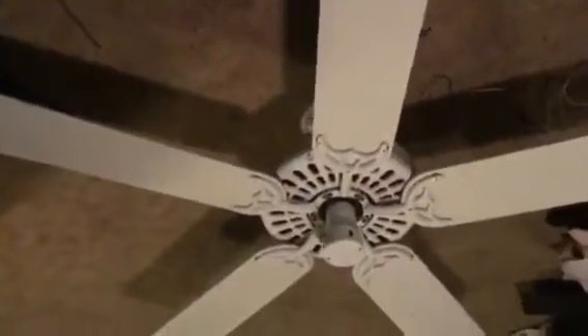Hey guys, here's a video of my honorable original sling fan. This is from 1997 — I looked on the tag and that's what it said.